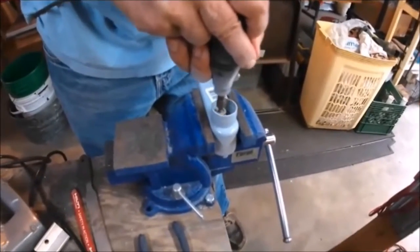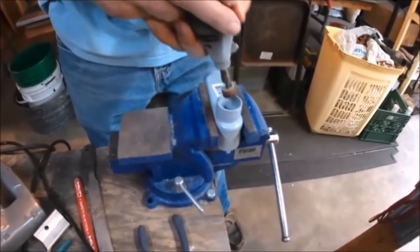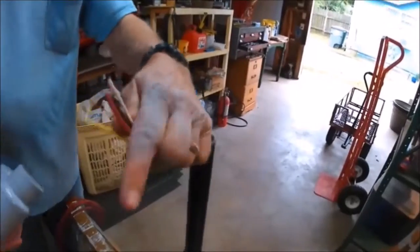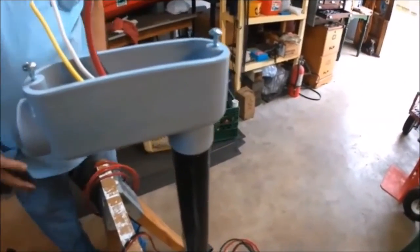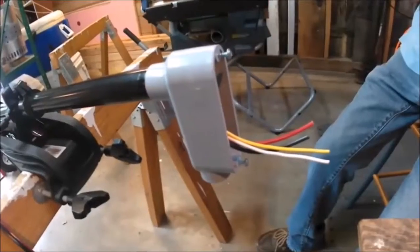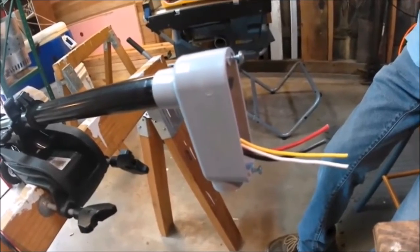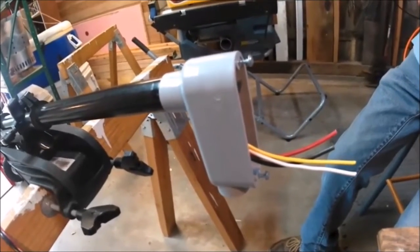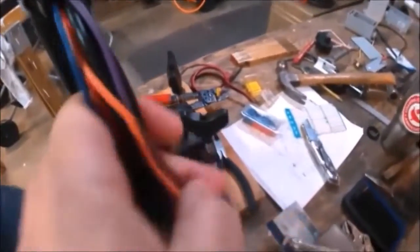Here we are modifying the PVC LB body to fit the trolling motor shaft. Now we got the LB installed and we'll start wiring it up. Now we'll take our control wires and put them in these sheets.